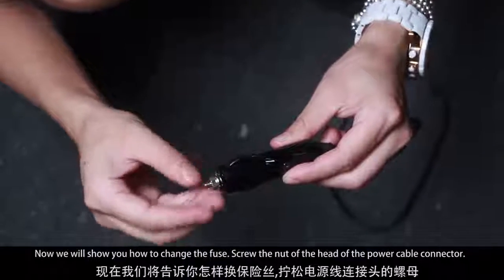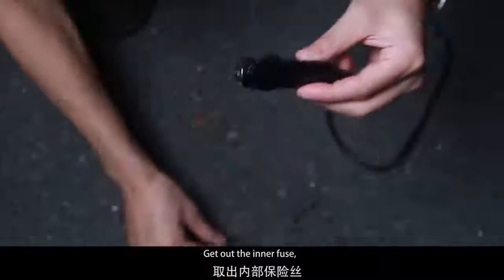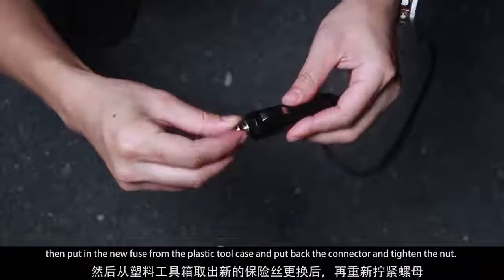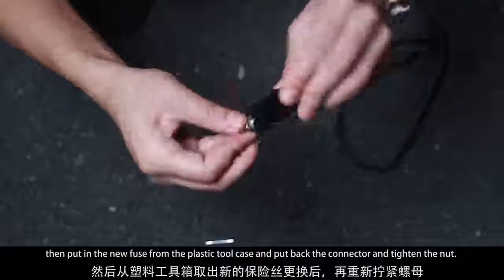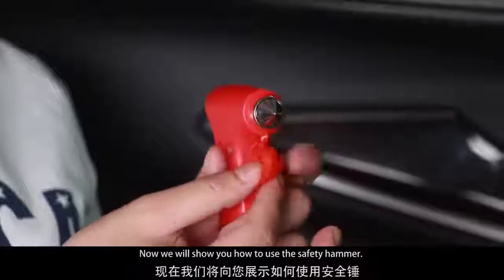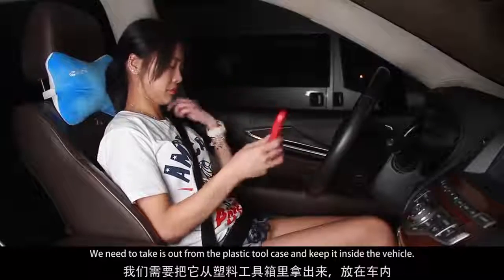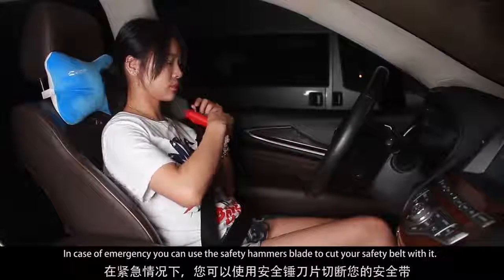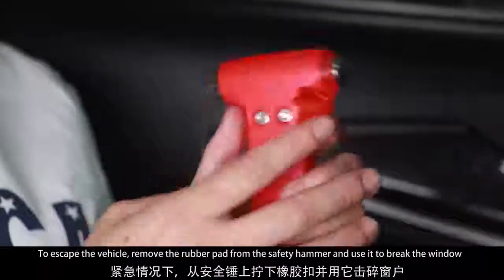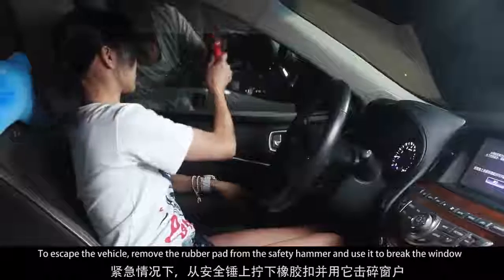Now we will show you how to change the fuse. Now we will show you how to use the safety hammer. Take it out from the plastic tool case and keep it inside the vehicle. In case of emergency, you can use the safety hammer's blade to cut your safety belt. To escape the vehicle, remove the rubber pad from the safety hammer and use it to break the window.